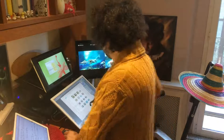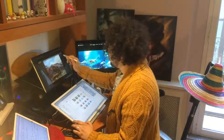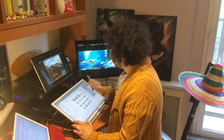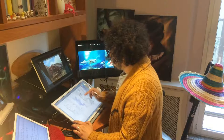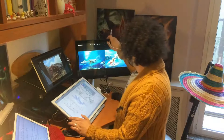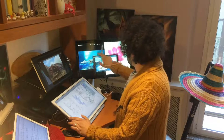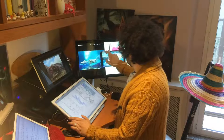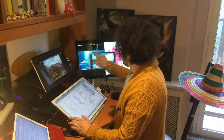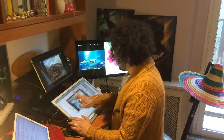Everything I need is at hand. In this case, this is a Cintiq Companion which is attached to an Asus tablet display, and this is a Dell monitor which is quite old. In fact, its touch module is old and slow — you can see it doesn't work really fast compared to this one.